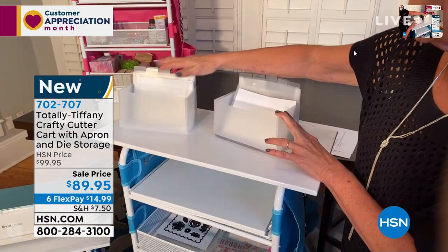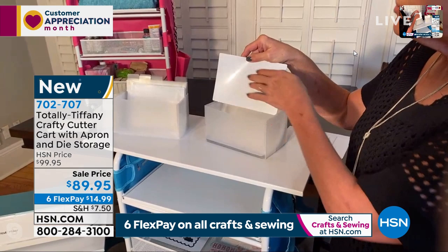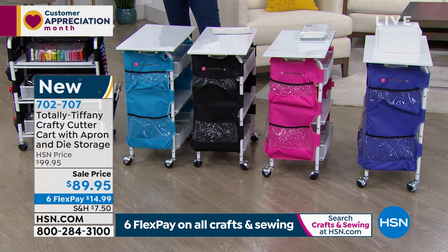It comes with 20 of the folders and two of the containers. You're also going to get 20 of these white-finished, shiny, glossy magnetic holders. The reason she made these is because it's easy to move your dies around, remove them when you need, and also see what you have. What's really cool is you get a choice of four colors: turquoise, purple, black, or pink.